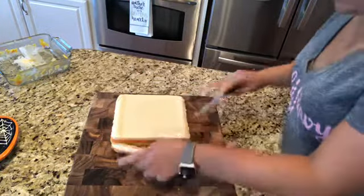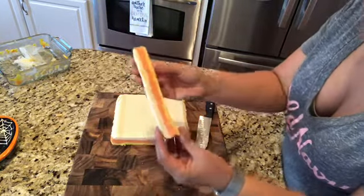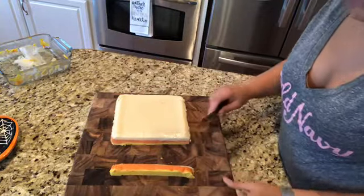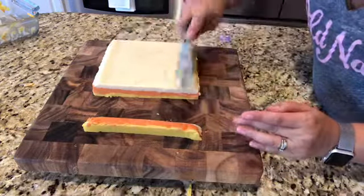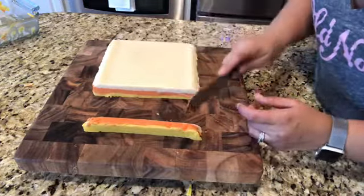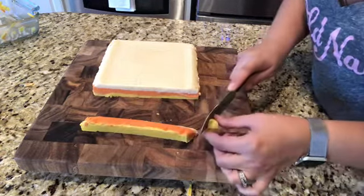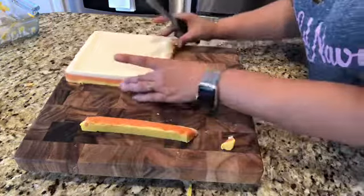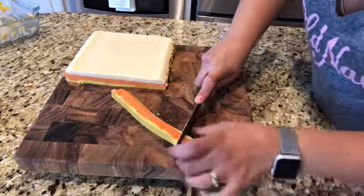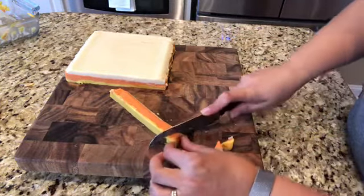Look at that — how beautiful! Orange, white, and yellow. It looks awesome. Now we're going to cut our triangles — every other one will have the white on top and the others white on the bottom. They do feel a little on the gooey side, so I hope this is not going to be a fail.